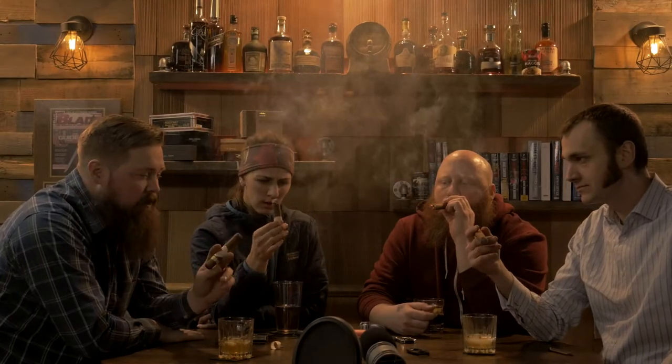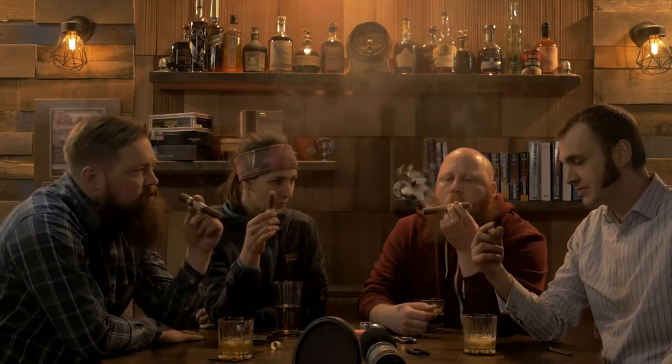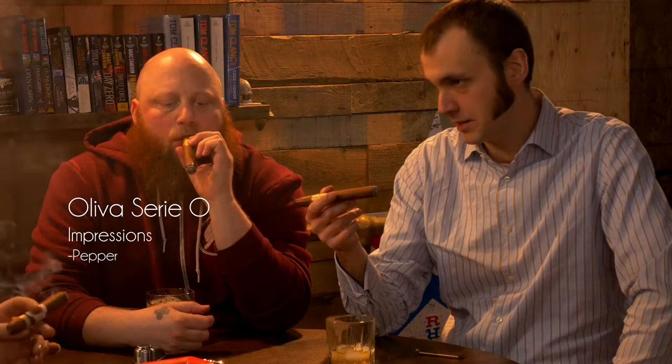So we're talking first impressions here. I've got my Oliva Cereo. My first impressions are, someone told me it was pepper with more pepper and more pepper and a little bit more pepper on top of pepper, with a little bit of earth. And although I'm tasting the spice, it's not overwhelming, which is kind of nice. So far it's got a pretty smooth draw.